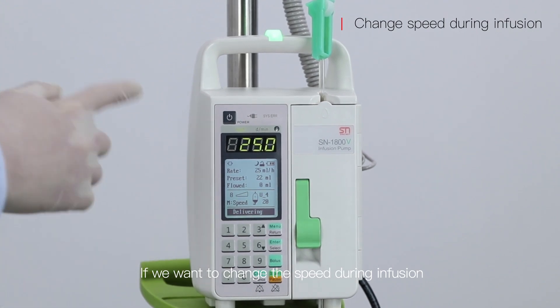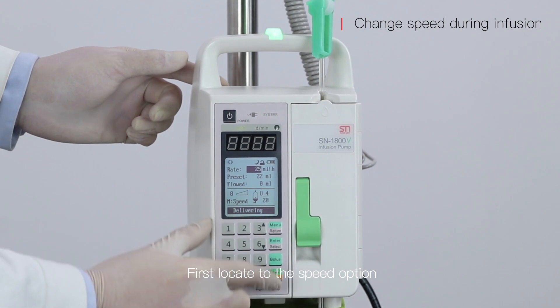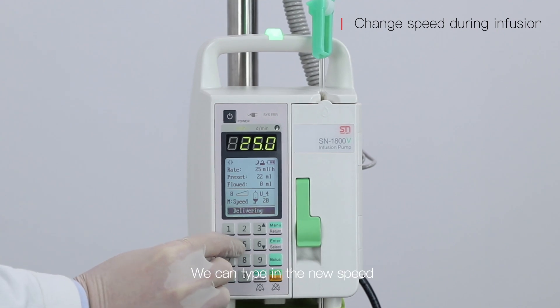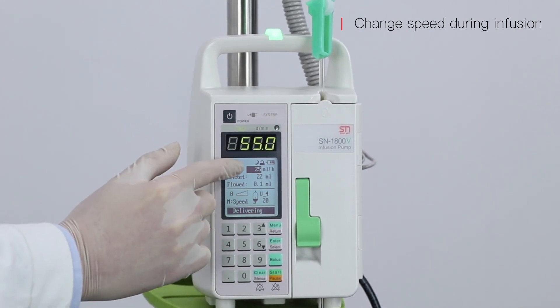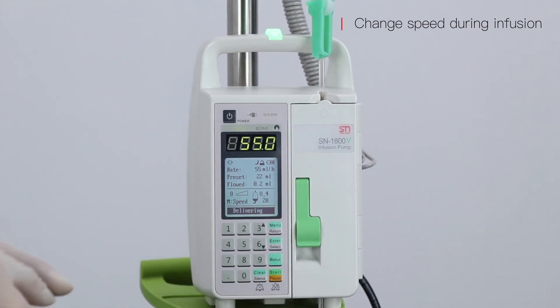If we want to change the speed during infusion, first locate the speed option, then press enter. We can type in the new speed. If confirmed, press enter and it will deliver at the new speed.